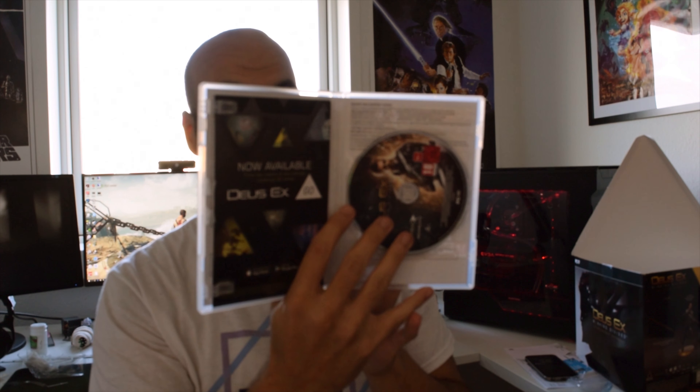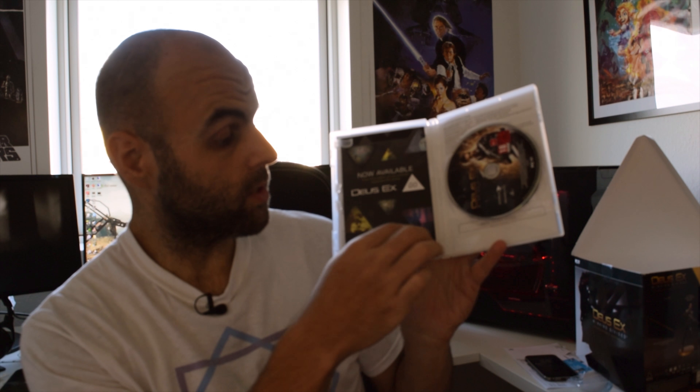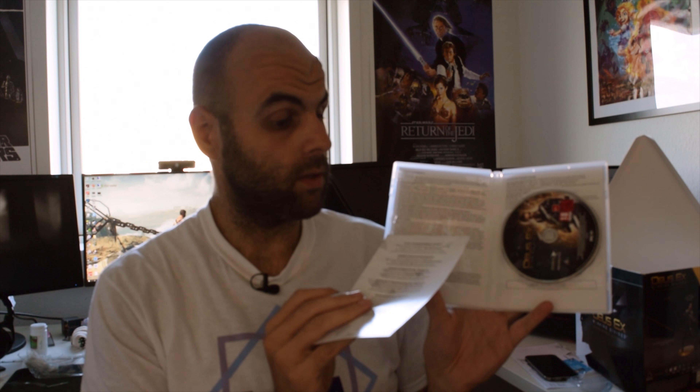As soon as I'm done here I'm gonna get this game started. This is a multiple-DVD game — I think it's three or four discs; one of them was loose but that's expected. We also have Deus Ex Go, which is available on the App Store and Google Play. We have the key here — I'm not going to show you that because I'm going to use it at the end.